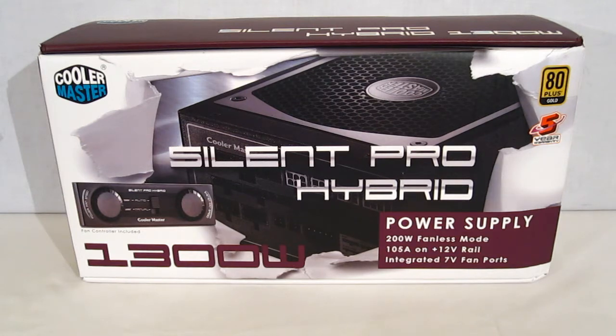The Cooler Master Silent Pro Hybrid is 1300 watts. More importantly, it's got a 105 amp 12 volt rail. It is a single 12 volt rail, not multiple 12 volt rails, so you've got one big 105 amp pool to draw from for your CPU and GPUs.